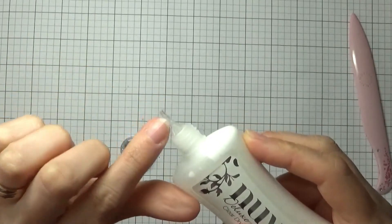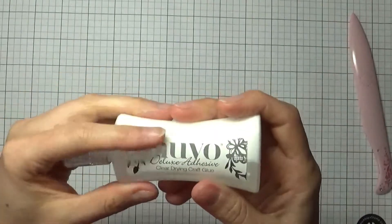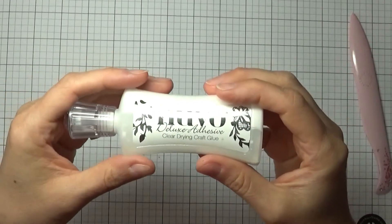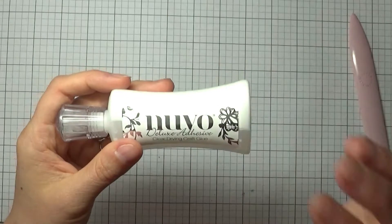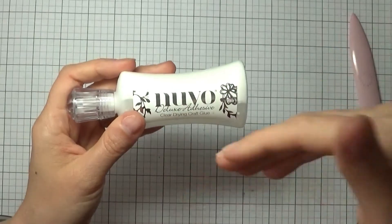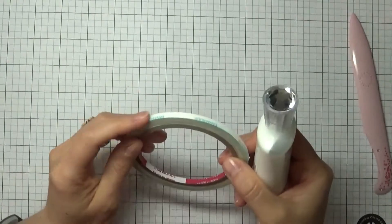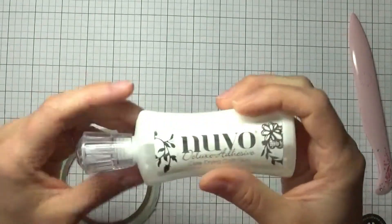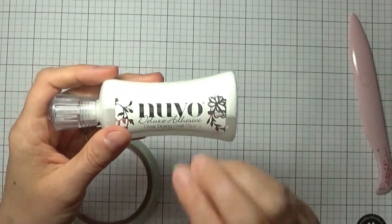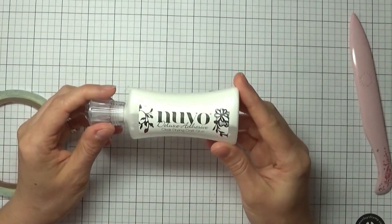Even if the tip were to get clogged — which it hasn't — you can just take a pin and put it through there, no problem. This adhesive is really good for sequins, adding panels to your card bases, and albums. When you want a pocket and you want to adhere the bottom without any double-sided adhesive — because your tags would stick into it — I always run a little line of wet adhesive just to seal the pocket up.